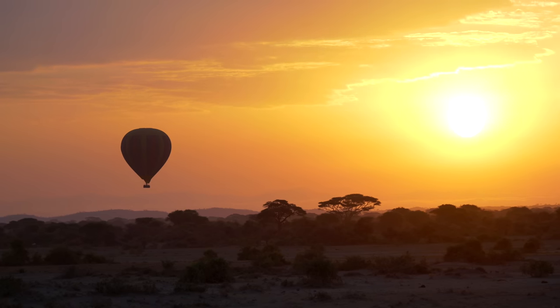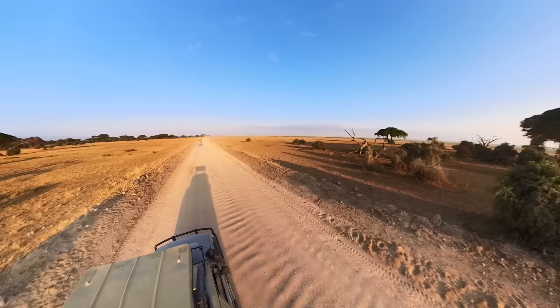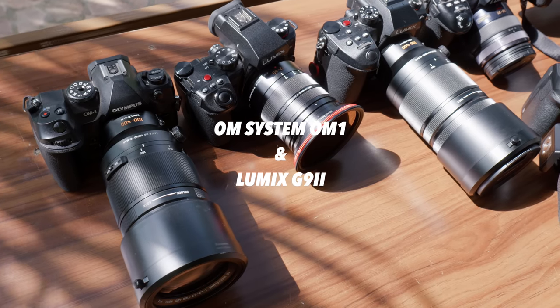I'm here in the Masai Mara in Kenya on safari and I've got two micro four-thirds flagship cameras with me: the OM System OM1 and the Lumix G9 Mark II. I've spent a lot more time with both cameras now so I thought I would give you my updated thoughts, do some more comparisons, and show you some lovely photos and footage. Let's get stuck in.